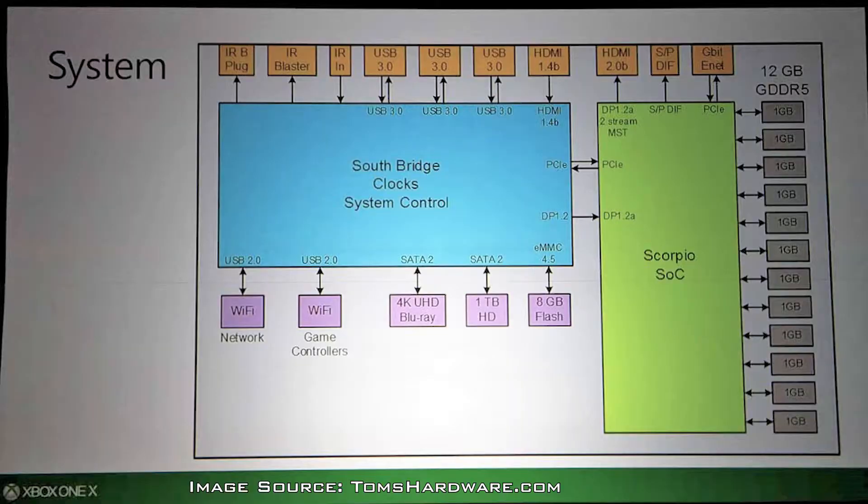We'll start with the Xbox One, as the information we have on that is a bit more straightforward and therefore easier to make a deduction from. The only real information that we have to show the SATA version of the Xbox One system, as it pertains to the Xbox One X — the latest version — is this Southbridge schematic that appears to have been from a press release sometime before the launch of the Xbox One X console. As you can see in the diagram, it shows for both the Blu-ray and the internal hard drive that they run through SATA 2.